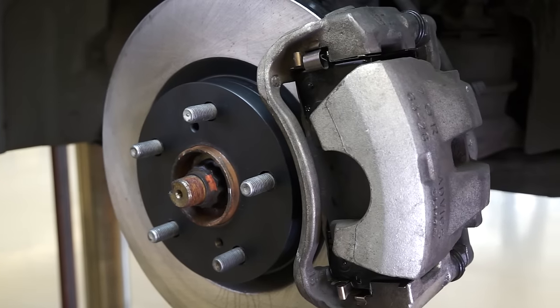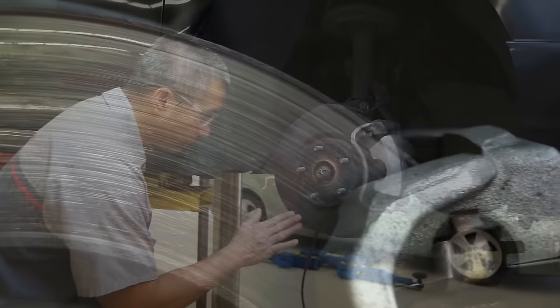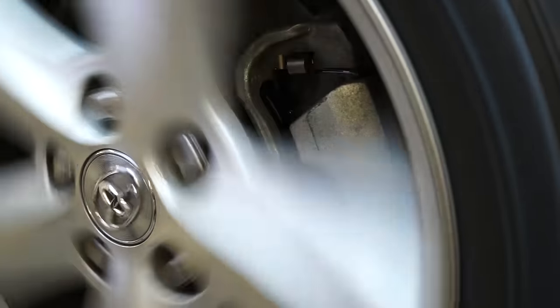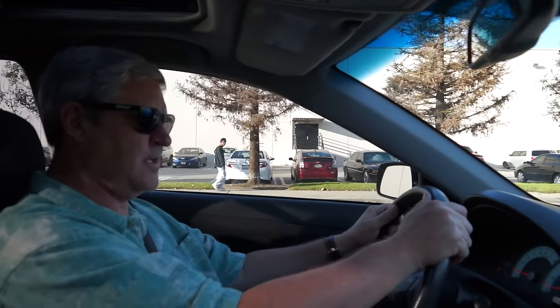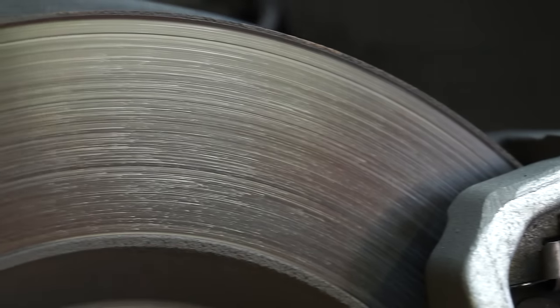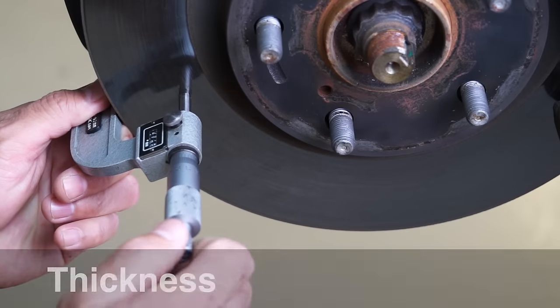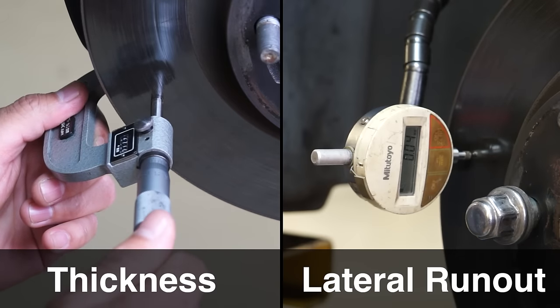A proper inspection of the rotor is often ignored to save time. If the rotor is worn unevenly or is too thin, there is an increased chance of noise or vibration when applying the brakes, which probably means a comeback. When measuring the rotor, inspect the surfaces for discoloration and rust. Measure the disc for thickness and lateral runout.